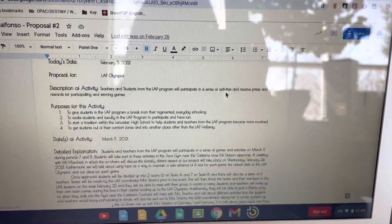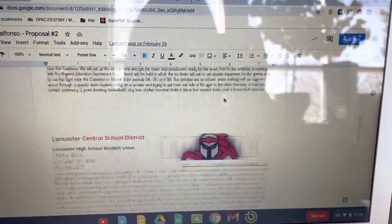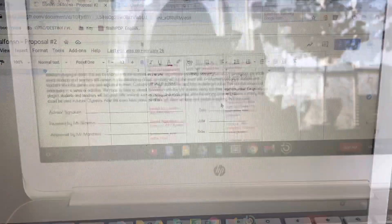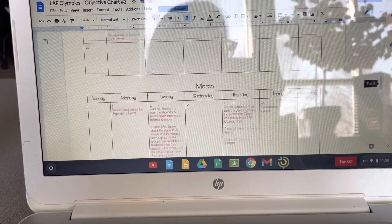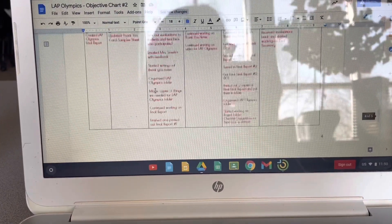Then, make your first proposal and get it approved. Then, update your objective chart, listing everything that you need to get done for your project.